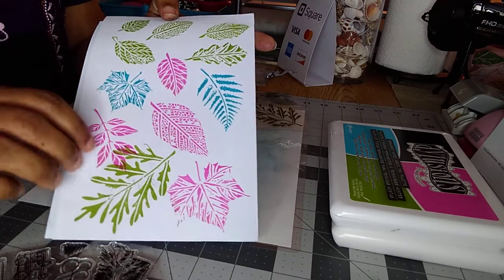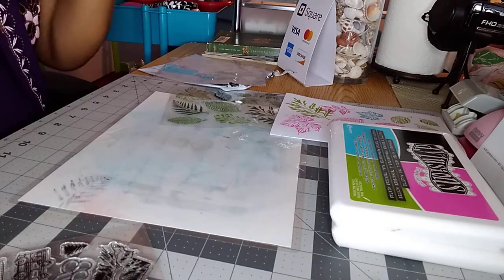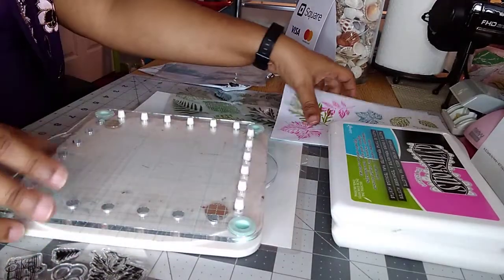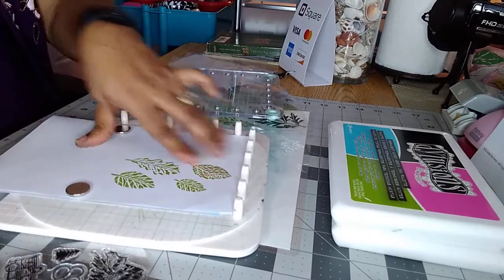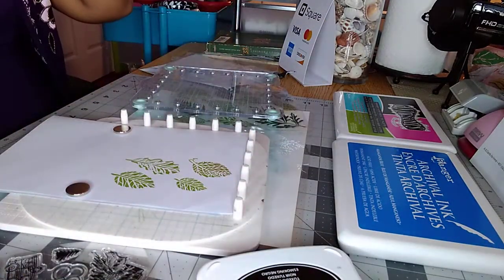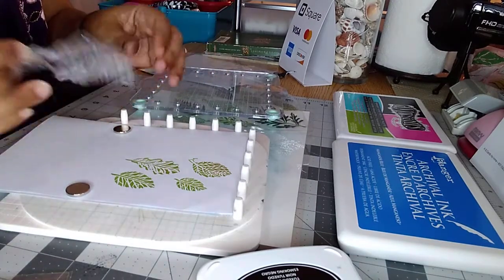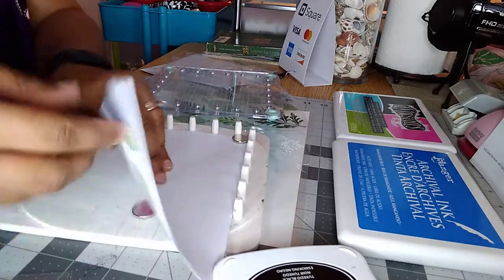I think the leaves look really pretty, especially when you combine them with different colors. If you have any of those stamp applicator tools — like the Misti tool or the We R Memory Keepers Precision Press Advanced Stamping Tool — once you position it, let me show you how these work if you're not familiar. There are different types of tools: the Misti tool, this one here, and some other generic ones that do the same thing basically.